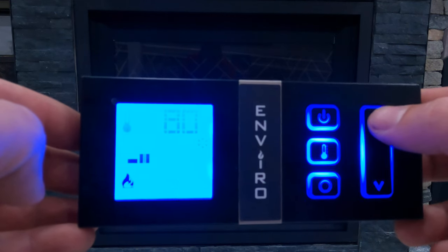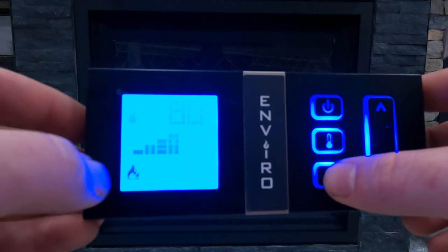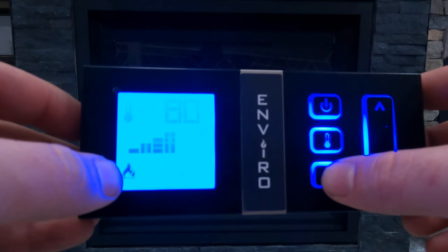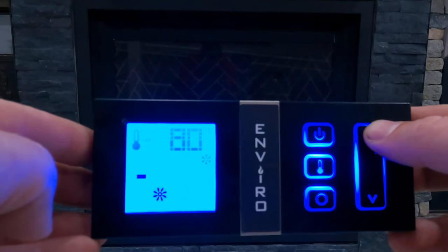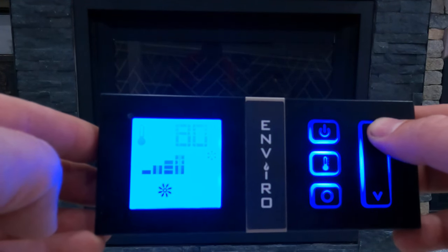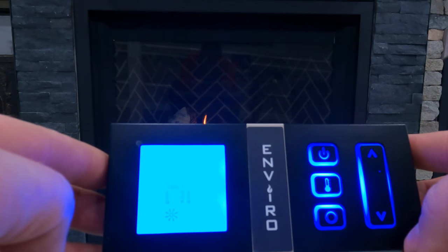If we use our scroll wheel we go from the flame icon over to the fan. We can use our up and down arrows to turn the fan on and off, with six different speed settings to choose from.